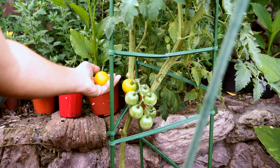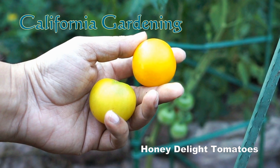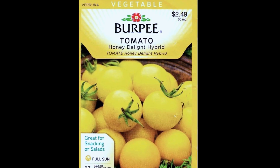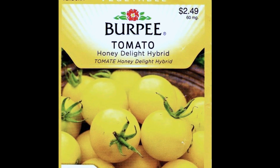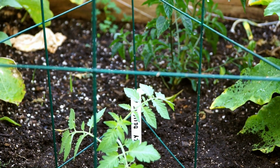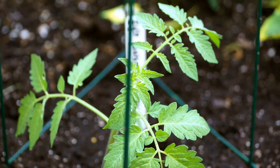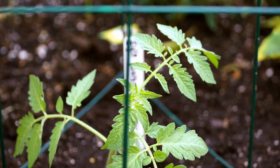Hello friends, in today's episode we will take a look at the Honey Delight tomato variety. This is the seed packet we'll be using, and it takes about a month for the tomatoes to reach transplant size, after which they can be moved into raised beds or containers.